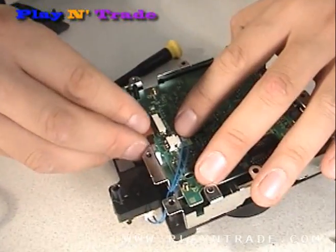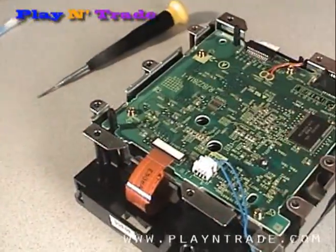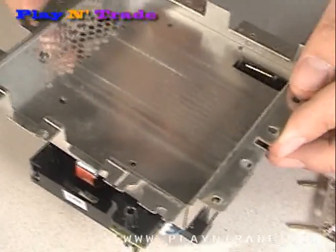Then make sure to reattach the bottom ribbon cable, and reattach the bottom metal plate.